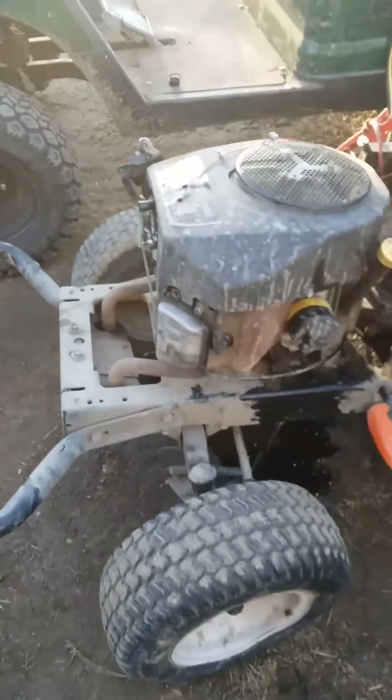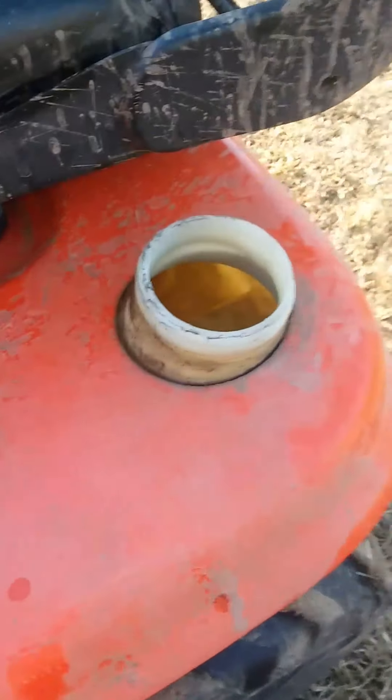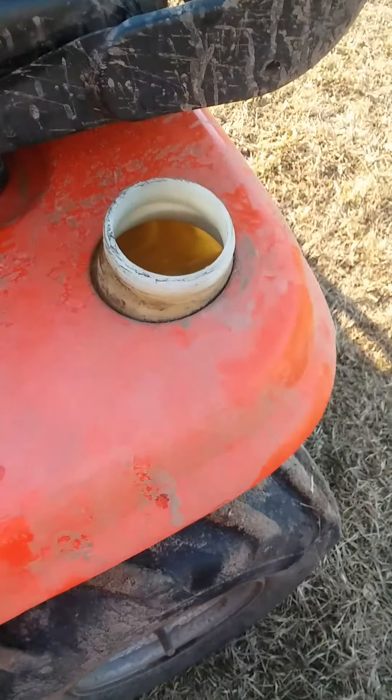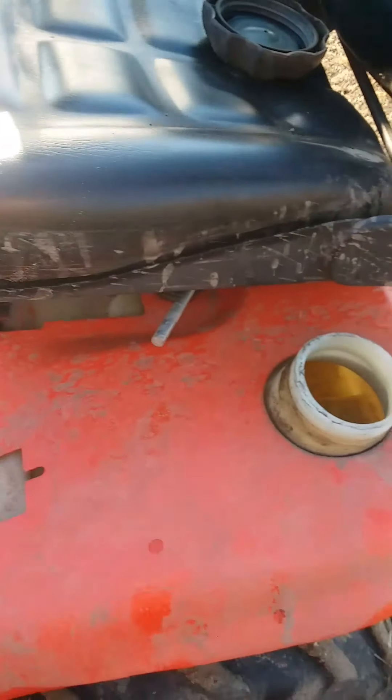I've got the float bowl drained. And I've got some new gas in it with some Sea Foam. So I'm going to see if it'll start up and run on its own.